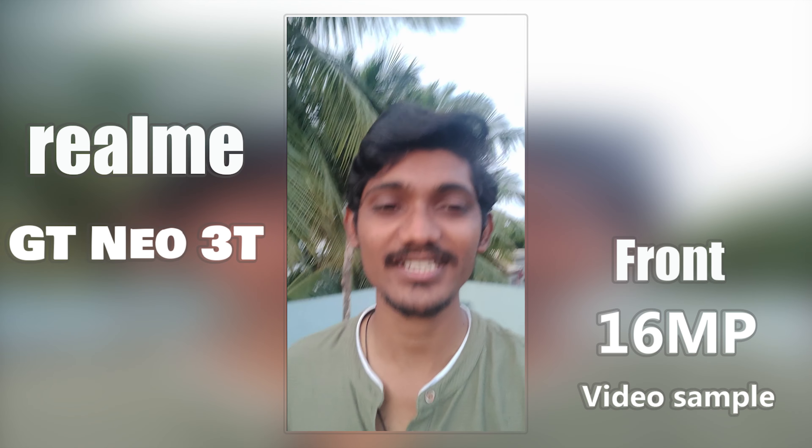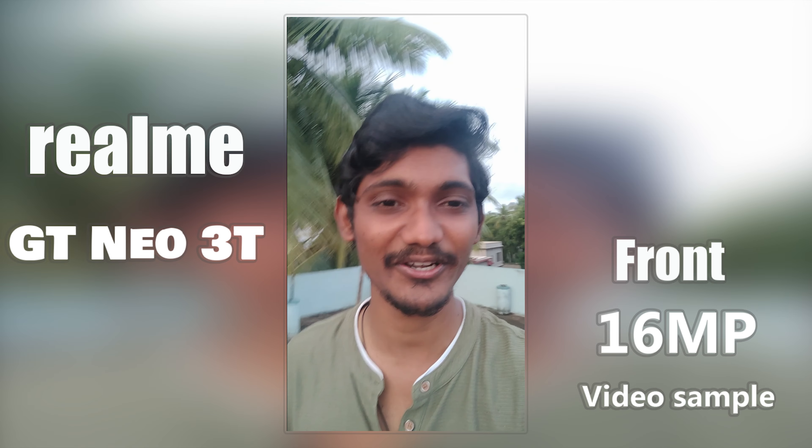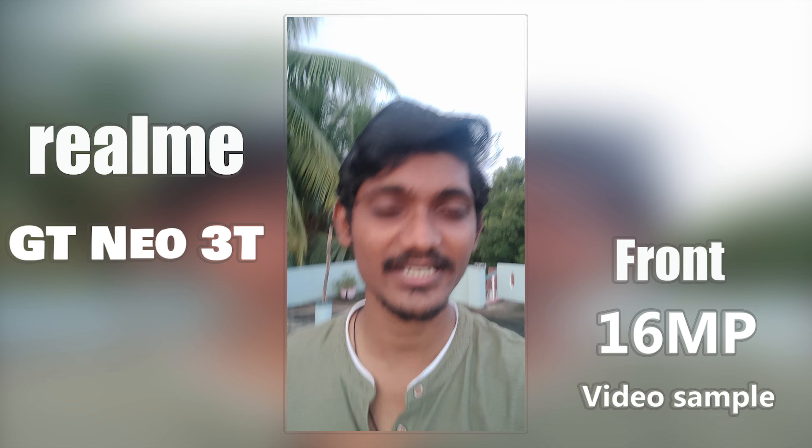I'm now recording on the front camera of the Realme GT Neon 3D. I'm showing you the quality of the video, the stabilization, and the audio.